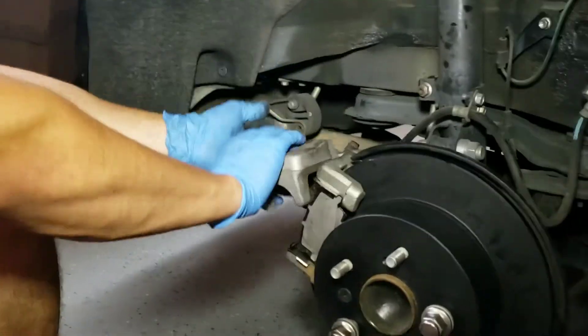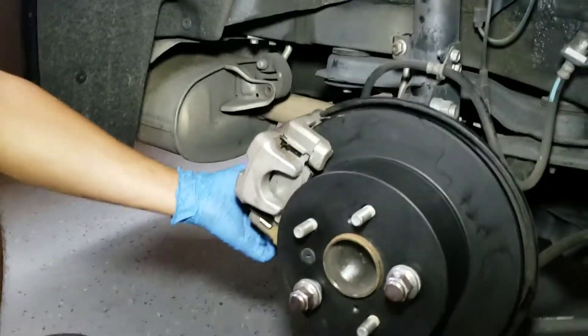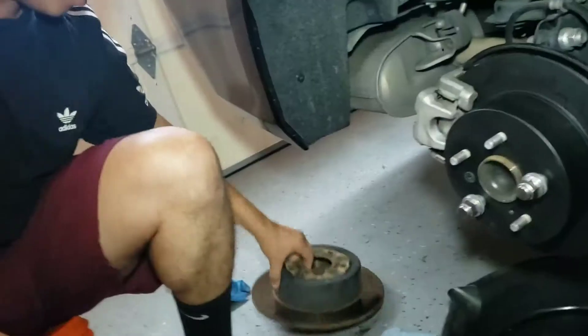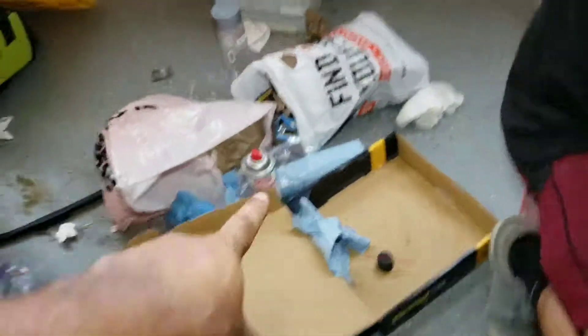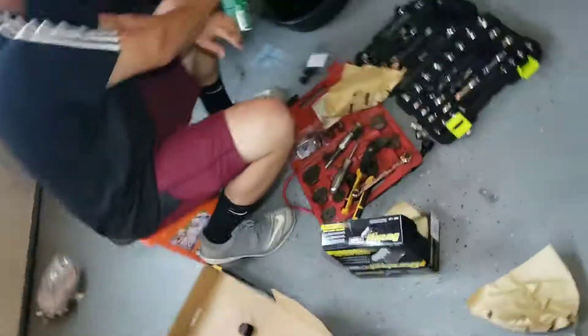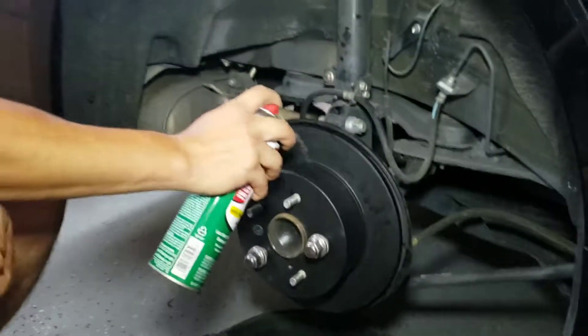Certain brake pads — damn, that was smooth as hell, because you compressed the piston. Hit it with the brake cleaner right there. Got a brand new one — let's finish that off. Hit the whole rotor. Make sure you do.